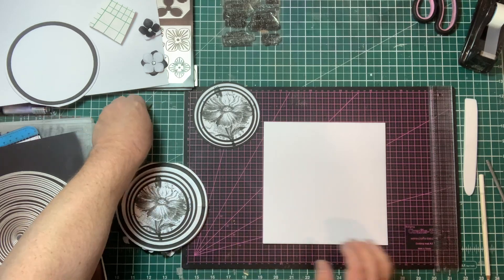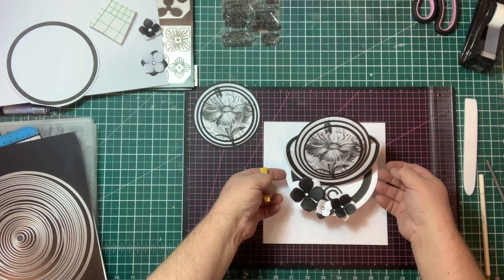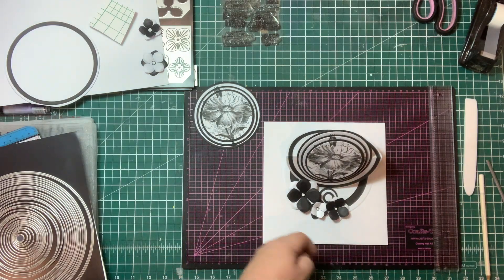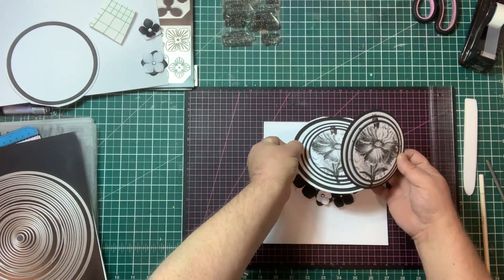This is the second part of the demo showing how to make the easel card. In the first part we made our central piece, and now we want to make a card to mount it onto.